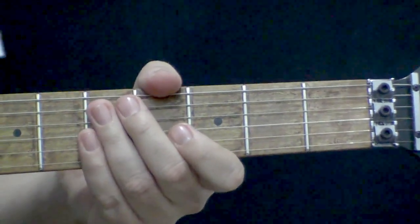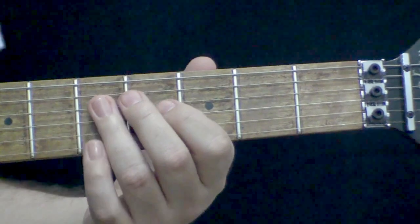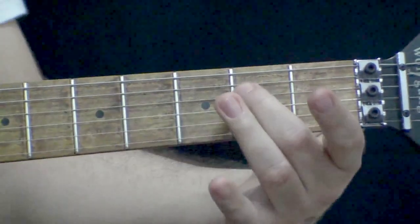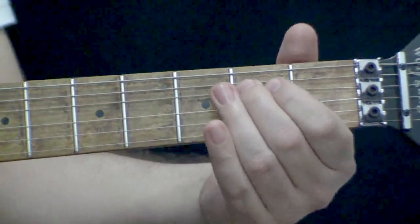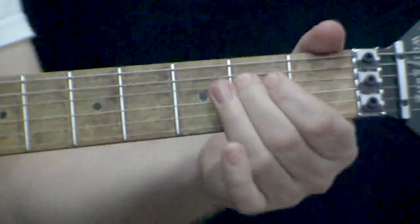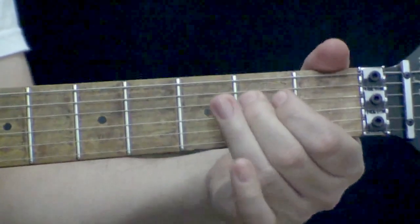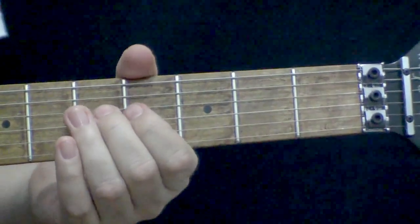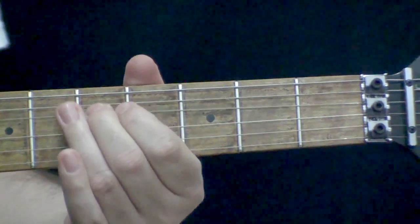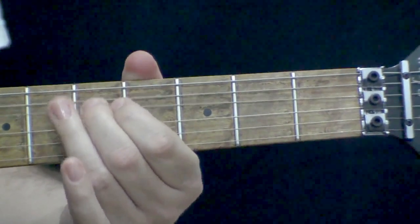Eu vou demonstrar agora os exemplos específicos da letra B. Começando na corda 4, casa 5 — eu escorrego até a casa 2 e faço um vibrato. Se você quiser dar um apoio com o dedão aqui em cima, essa técnica fica interessante apoiar com o dedão para fazer a força.